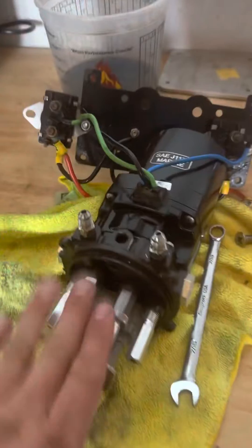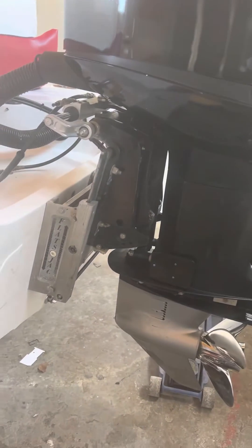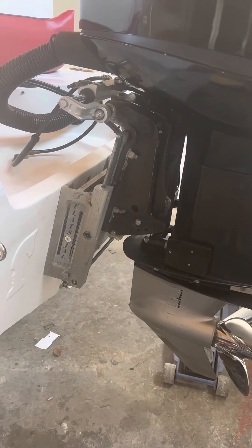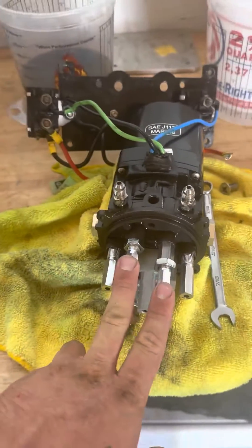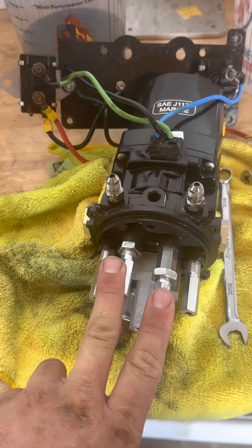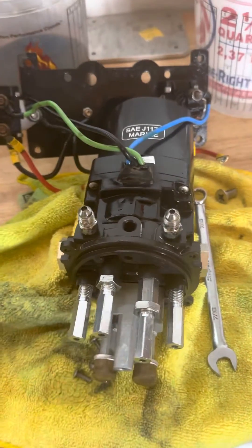That's the fix to this situation, because sometimes from the factory these get messed with. This is a heavy motor, so it's going to move a lot slower because there's a lot more tension on the jack plate. If you guys ever have this issue, adjust these two valves clockwise for more PSI, counterclockwise for less. Have a good one y'all.